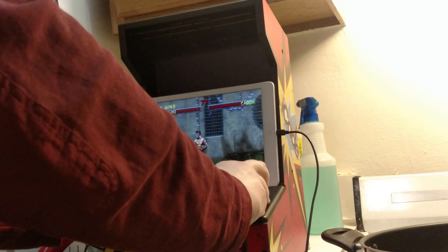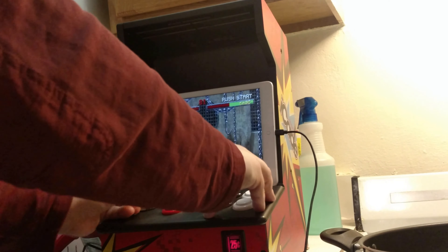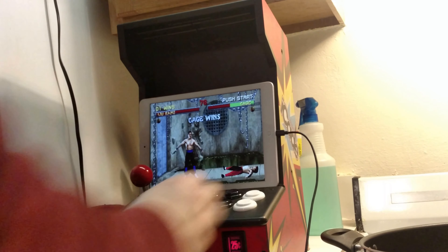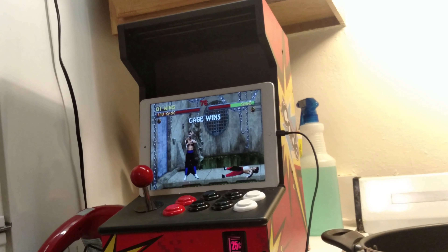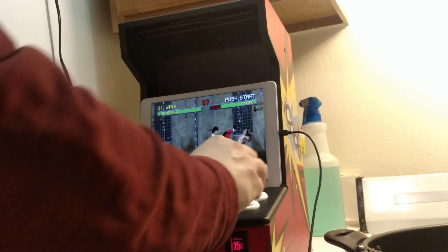I pressed the wrong buttons. I know what I did wrong with the mapping — these are both mapped to start and select, so I need to remap it. Anyway, it's working on KitKat. So if you have an old KitKat device, that's the way to go. I got it for this because it has a 4x3 screen.